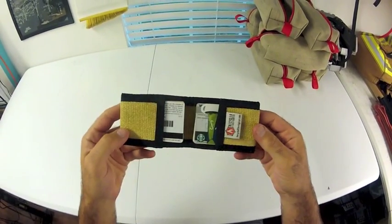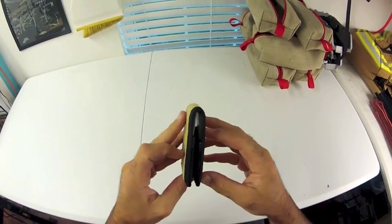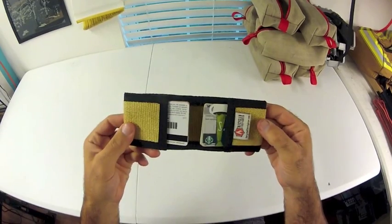Hi, I'd like to introduce this awesome new wallet I'm making out of synthetic canvas fire hose. This is the fire hose wallet.